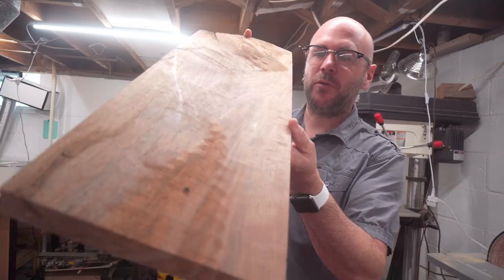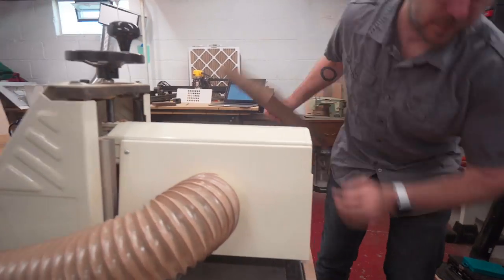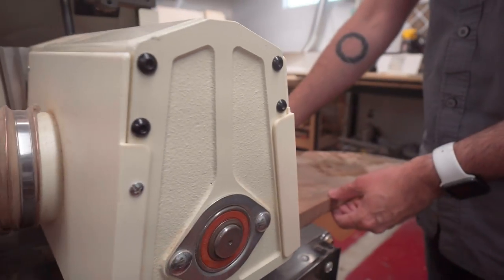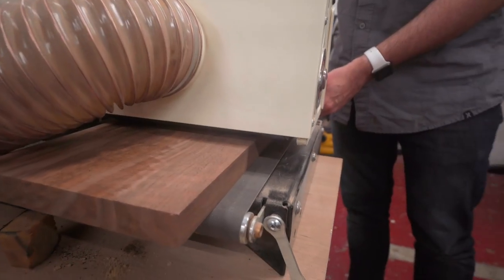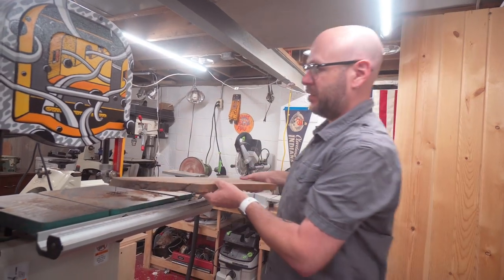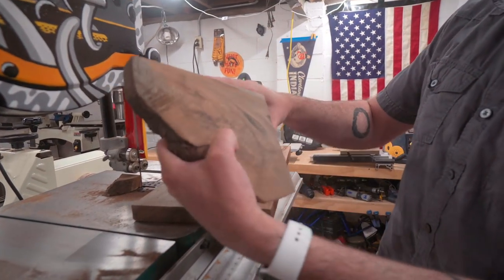I got this beautiful piece of walnut here. Randy from Gobi Walnut sent this to me. I'm just going to sand it down using the drum sander. Now that I got that sanded nice and smooth, it's a little too big to fit in the laser, so I'm just going to cut the end off. Maybe we can find a use for that — maybe a corner piece.